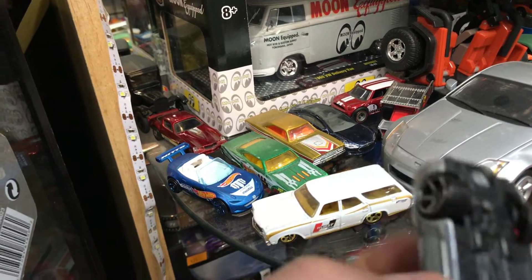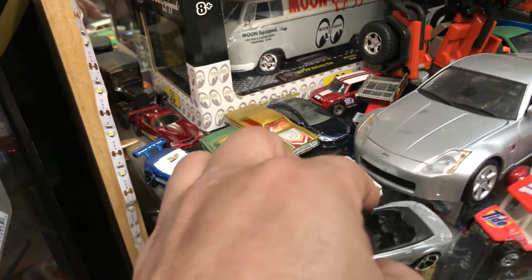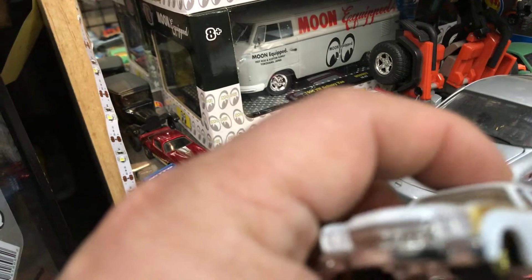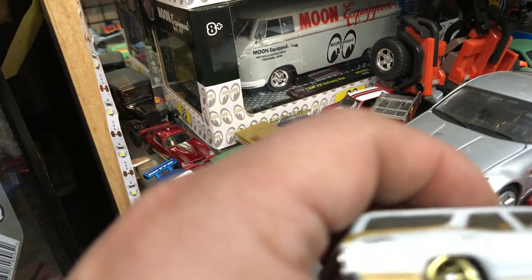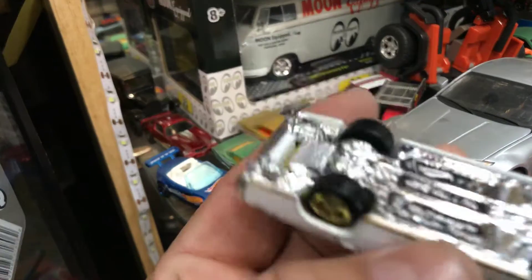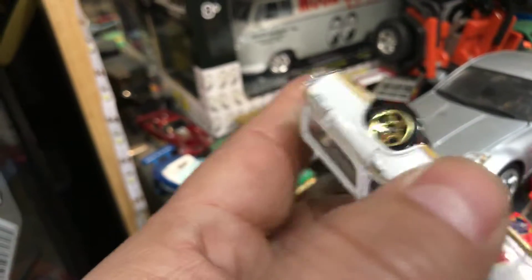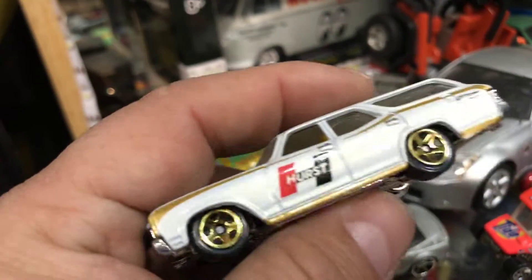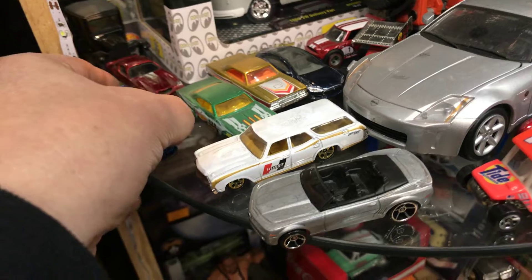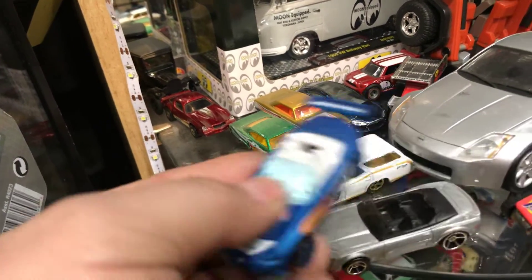And then we have this cool Hot Wheels Chevy Camaro convertible — it's a concept, plastic bottom. And then here we have a Mazda Miata. Pretty sure some of you guys have this one. Plastic bottom, basic.